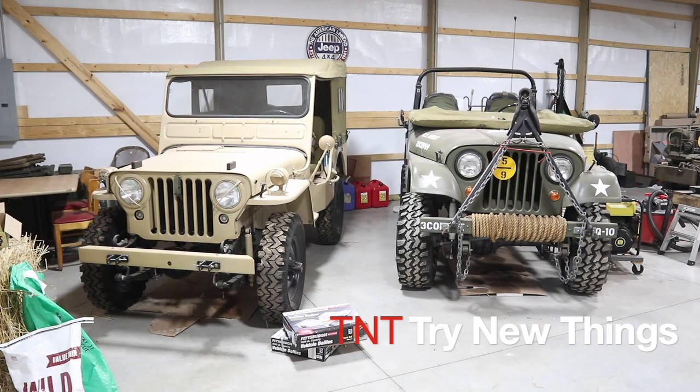Hello everybody and welcome back to Try New Things, where today we're doing another product review. The idea for this one came from my father. I was talking to him a while ago and he said I could pack those vehicles in there a little tighter in the pole barn. I told him how hard it is to back them in with the manual steering and only one mirror. He said I should try out car dollies.